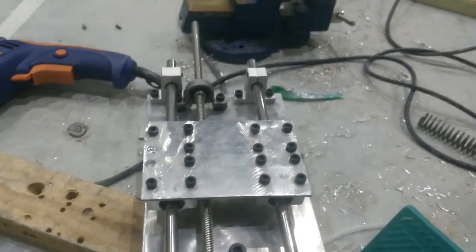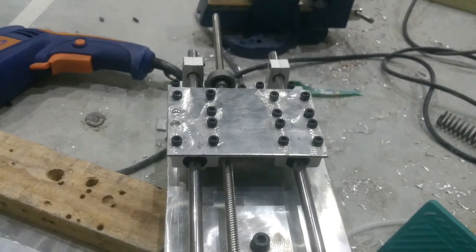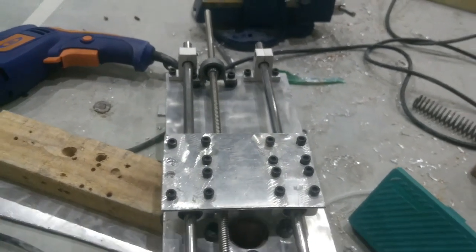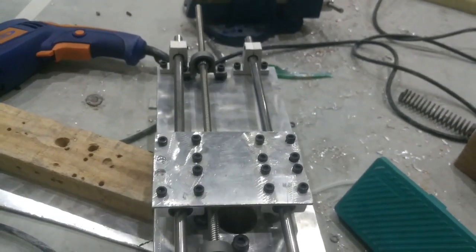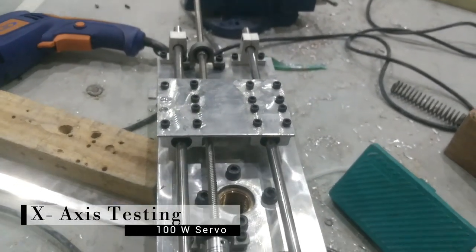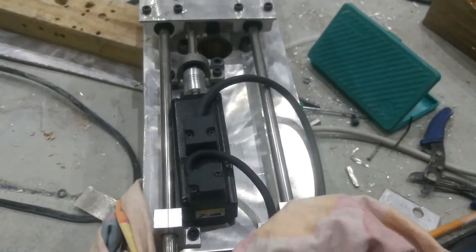As soon as we reached Gurugram, we started with the rest of the work. First we tried to complete all the mechanical work that was pending. We started with the x-axis arrangement, then followed with the wiring, programming, and calibration of the machine.